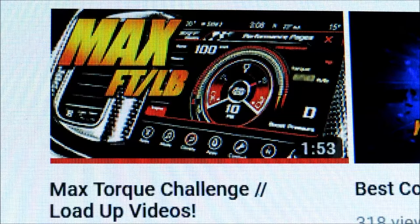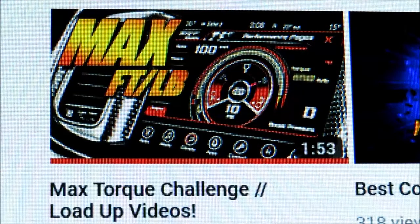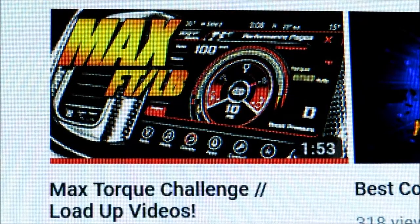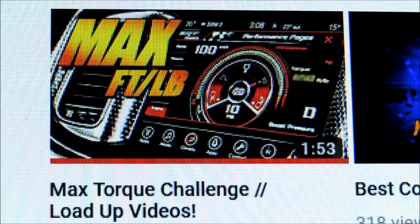What's up everyone and welcome to the channel. Earlier today I was looking around on YouTube and came across another fellow Mopar enthusiast YouTube channel — channel name is RT Life. I'll put a link in the description. He had issued a max torque challenge to other members of the YouTube community, so I decided I wanted to take part. This is the first time I've done something like this from the perspective of doing a video and posting it online related to a specific challenge.